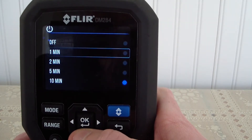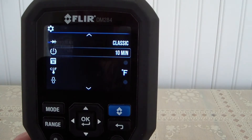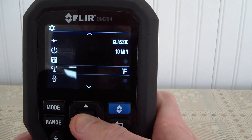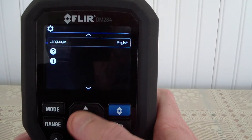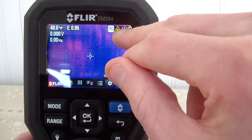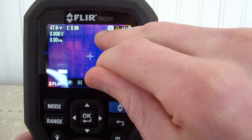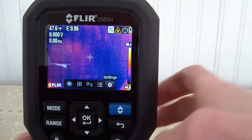Right now standby is set to ten minutes. We can turn it to one minute, two minutes, five minutes, ten minutes, or keep it off. Here's our auto hold — yes or no, turn it on or off. Here's our Fahrenheit or Celsius. Up at the top we have battery life, the laser, auto hold, Fahrenheit, and our temperature range.